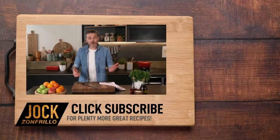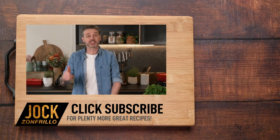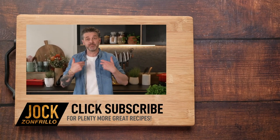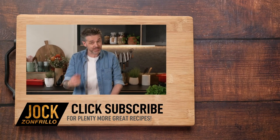It's delicious. Thanks for watching, and if you liked that, please click subscribe because there's plenty more where that came from. If there's a recipe you actually want to see me make, chuck it in the comments below and we'll get around to it. Thanks for watching.